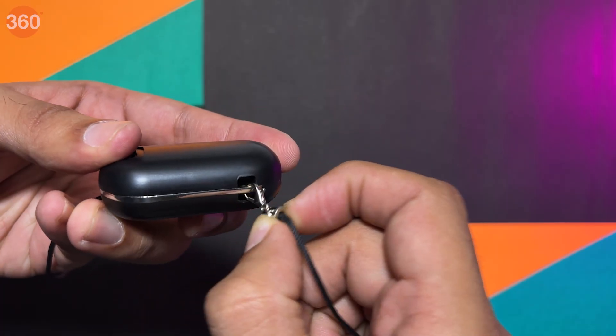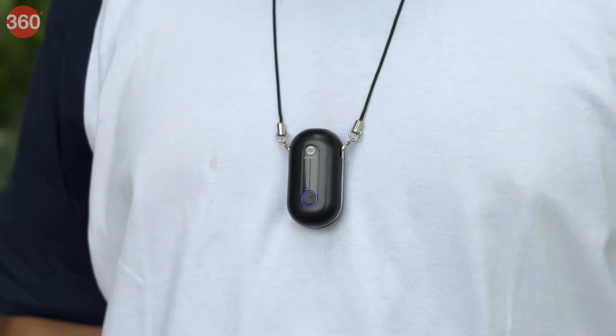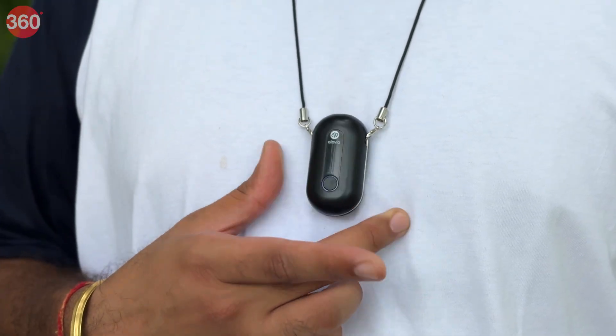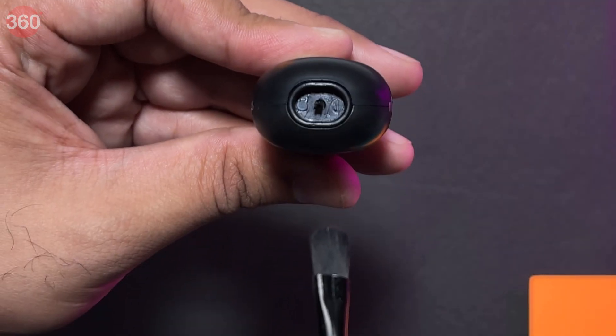It will not work without the lanyard, so attach the lanyard first and charge the purifier. Then wear it around your neck and press once to turn it on in normal mode. Press again for turbo mode and again to turn it off. Simple, quick and clean setup — the cleaning brush will be handy in case there's some dust collecting near the anion release area.